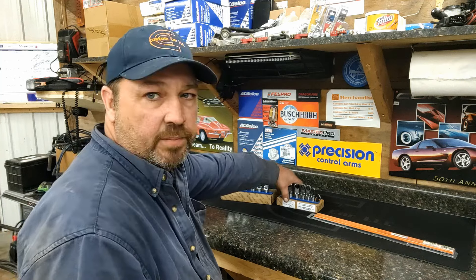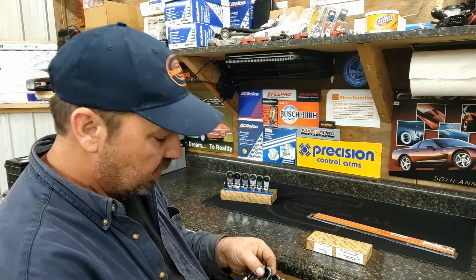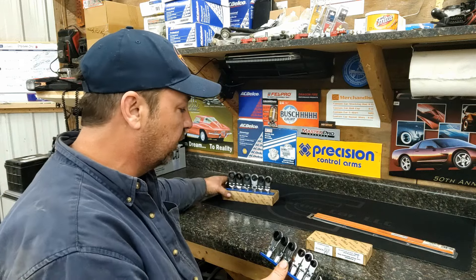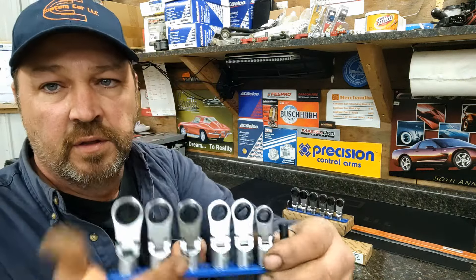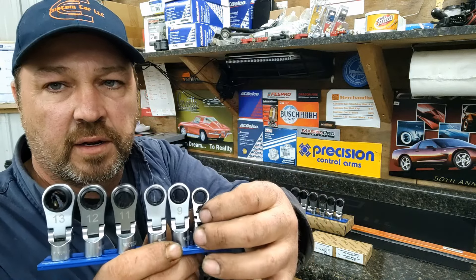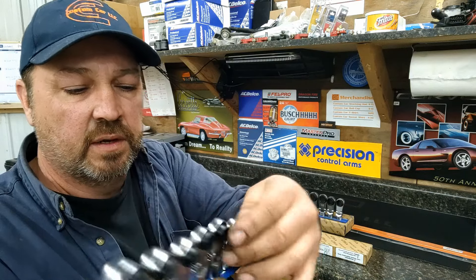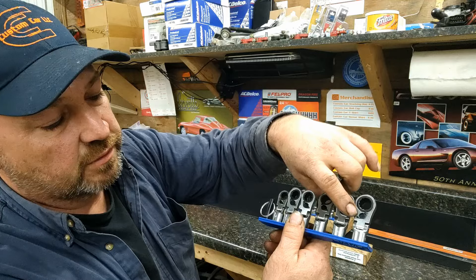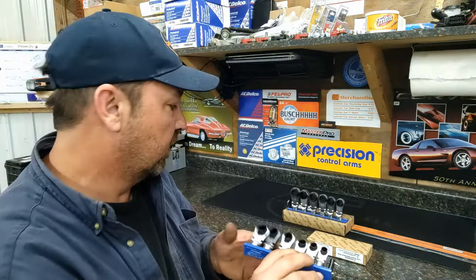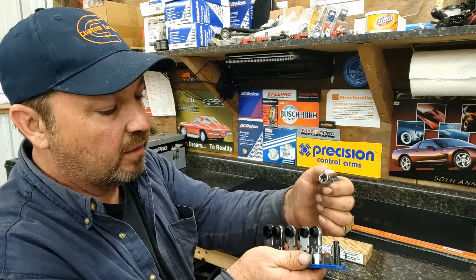I got these VIM sockets — Daisy's down there. They're really cool. It goes 8 to 19, there's no skips. You can buy these individually or as sets. They're a little ratchet socket head that you can fit an extension on. They got positions you can change right there, and they're all marked with their sizes. These are all 3/8 drive.